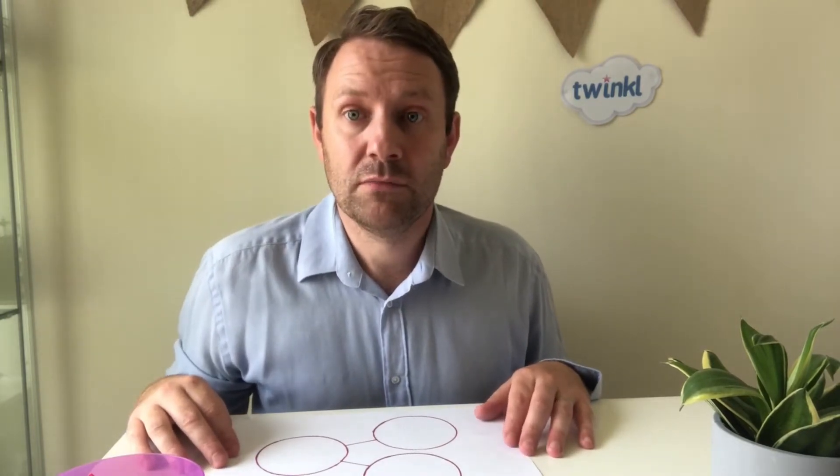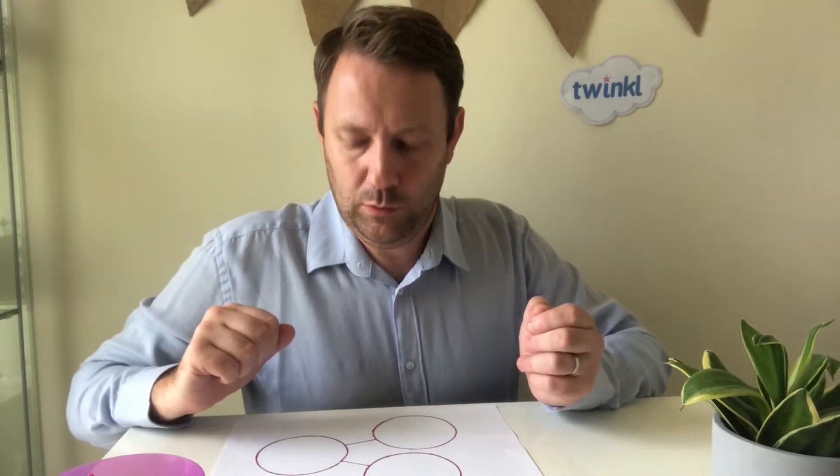Hi, Ben from Twinkle here. Today I'm taking a look at number bonds. Number bonds are really important for children to understand numbers within numbers, and this helps them with their calculations as they grow older.